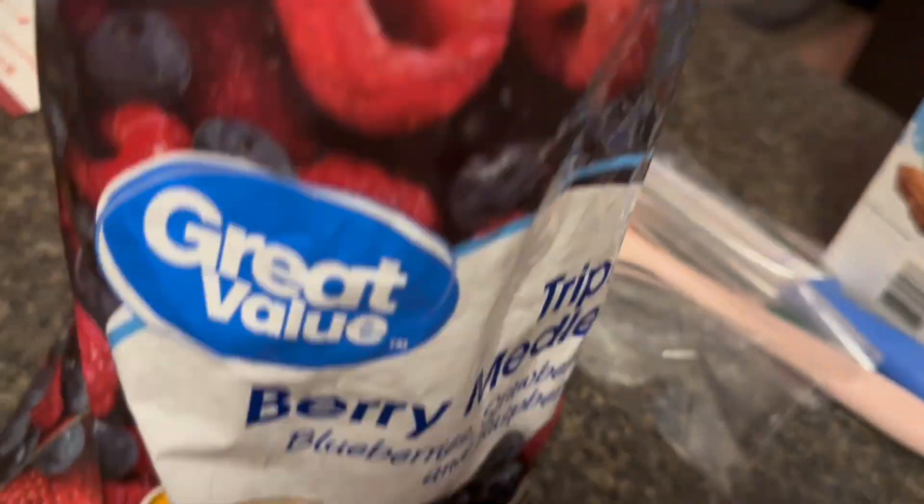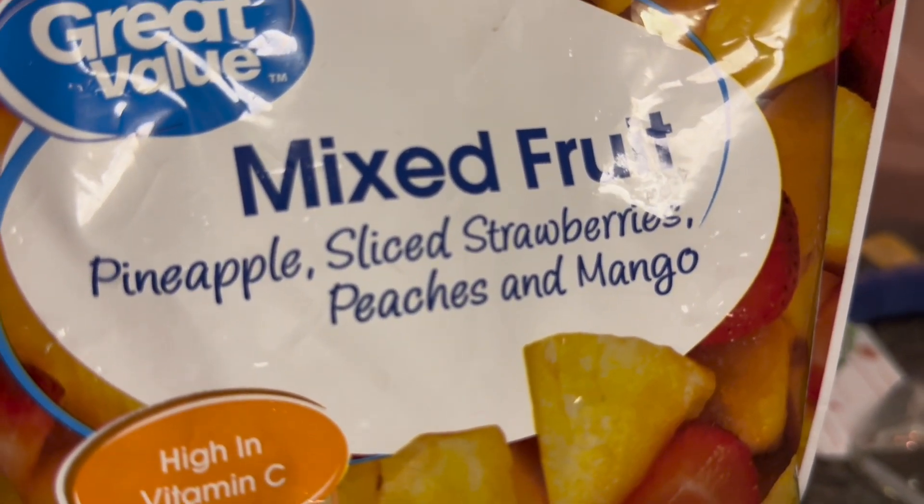I have chia seeds — I forgot what it's called — and I got some bananas. I also have mixed fruit with pineapple, sliced mango, cucumbers, and peanut butter as well, though I might not put that in.